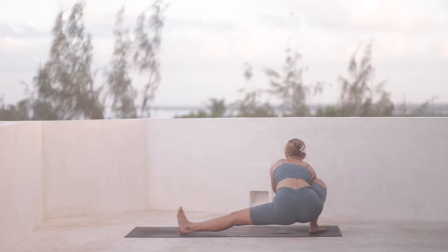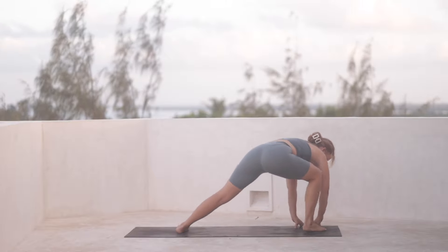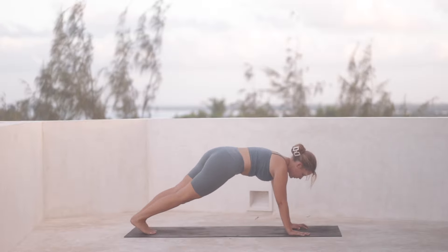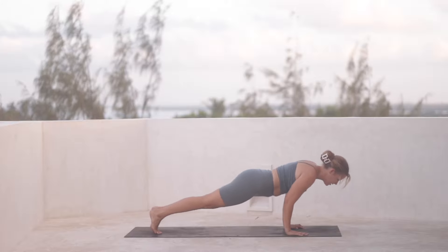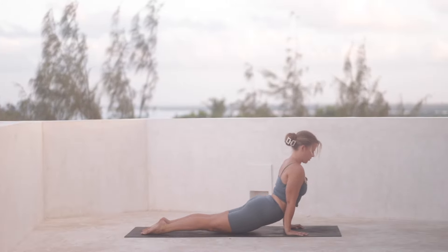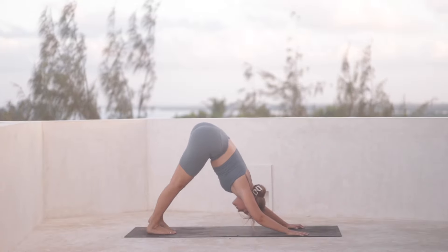Final breath. And then hands ground down and we turn towards the top of the mat, stepping into a plank pose and going through a vinyasa of your choice — either with the knees down or lifted. Upward facing dog or cobra. And finally a downward facing dog.